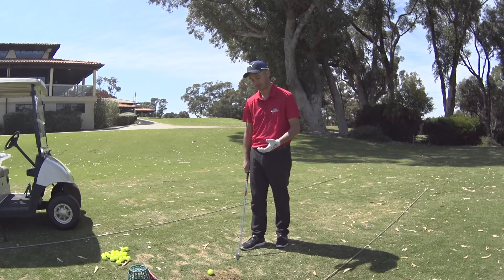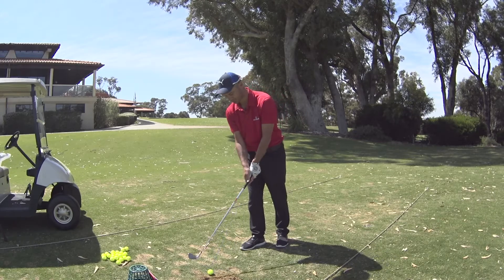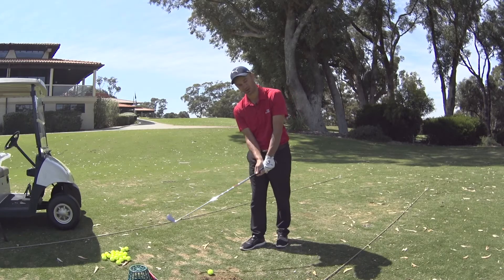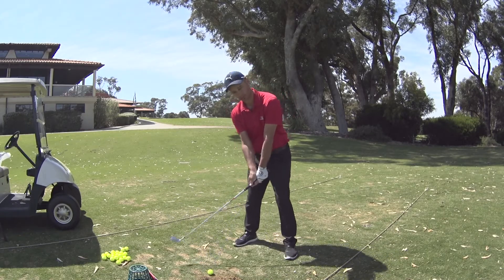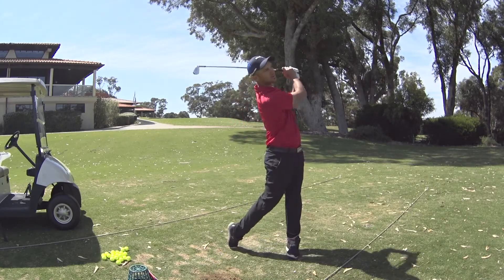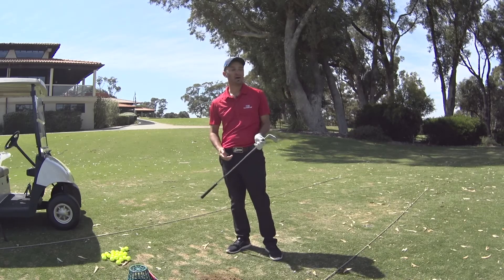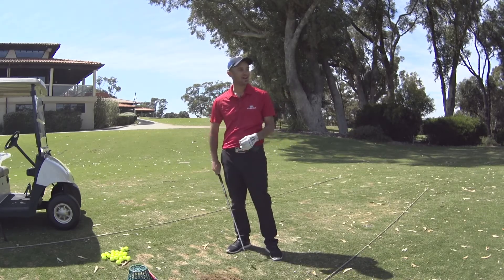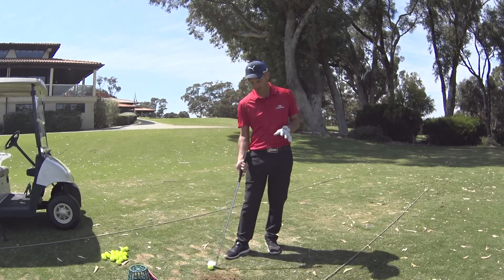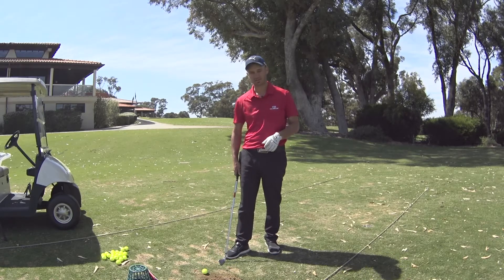Everything that a player could want in an iron you have in the MB, as well as the CB and AP2. But the MB is probably the most attractive looking head of all three. Who do I recommend it to? Very low-figure players who want that workability in a golf club. It's 1025 forged. There's not much to review because it's essentially a piece of metal on a stick — it hasn't got the technology you see in your cast iron family. But for maximum response, this is the head for you.